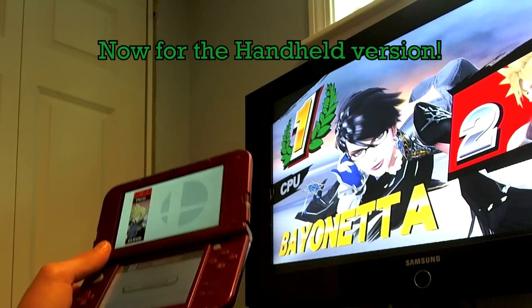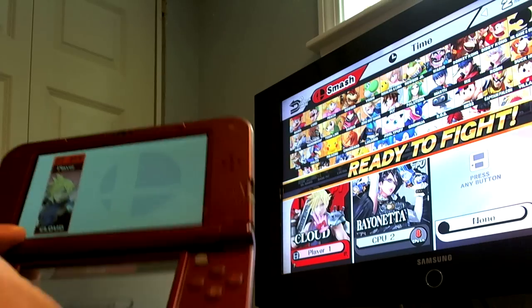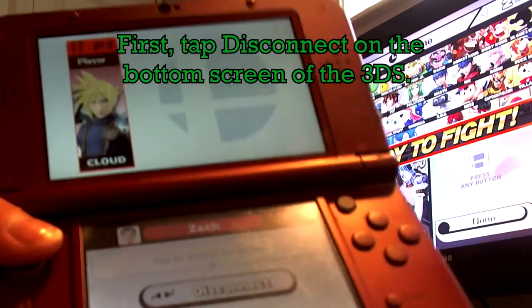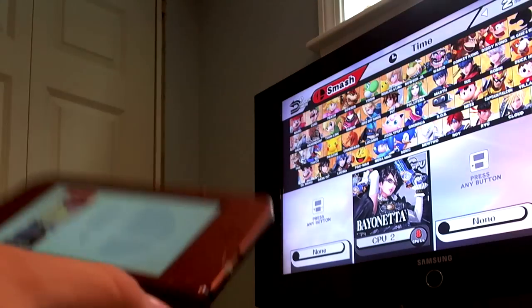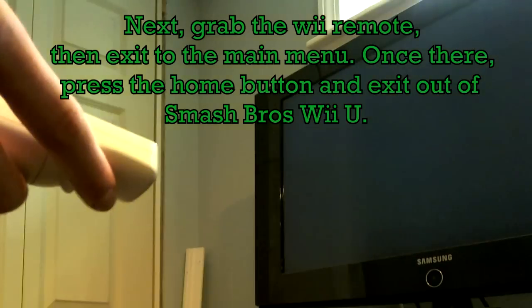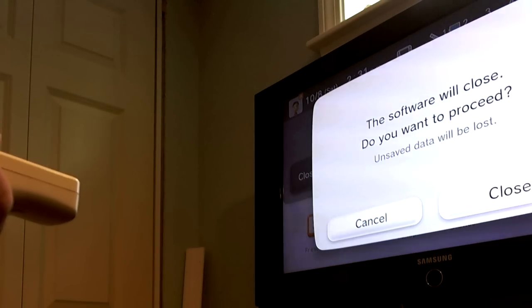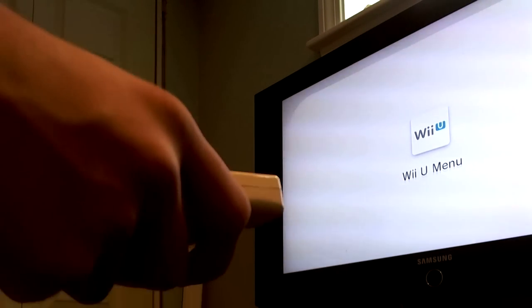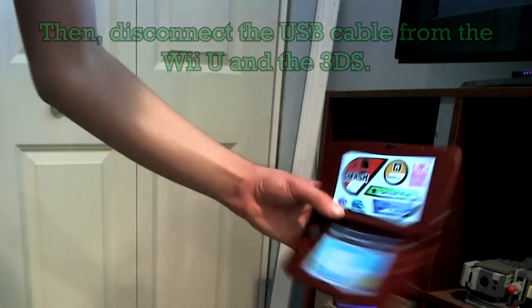Now we're going to make a handheld version, because of all the rumors saying it's going to be a handheld console hybrid. All you've got to do is disconnect the 3DS from the Wii U — it's like they're divorced now. Put that aside. Grab the Wii Remote, go back through the menus, and exit out until you can go to the home menu and close the software. Wait for the jingle, take out your Smash Wii U game, and put it back in the case. Then on the 3DS, disconnect the cable from the Wii U.